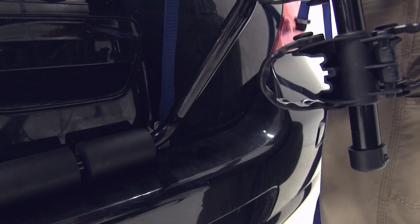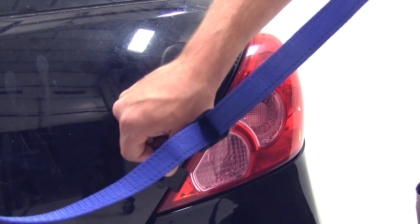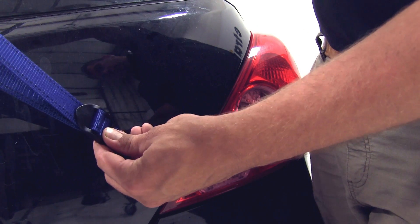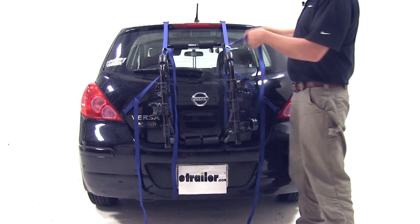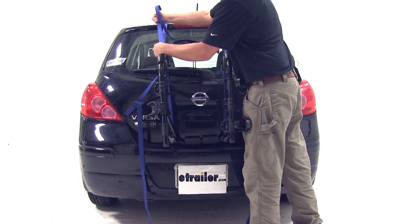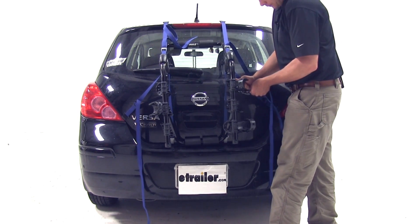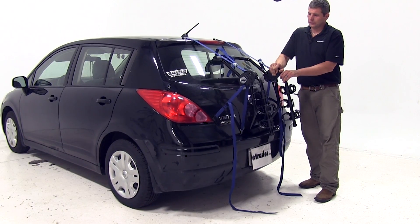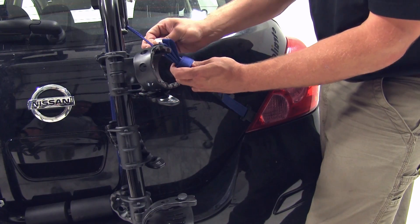Now the straps — we're just going to snug them up for now just to hold the rack in place until we get everything set and can tighten them down finally. With all six hooks in place, we'll go around and tighten up each strap just a little bit at a time until we have it nice and secure. With the straps secure, the rack is really attached to the car nicely. We'll just tidy up the excess strap.